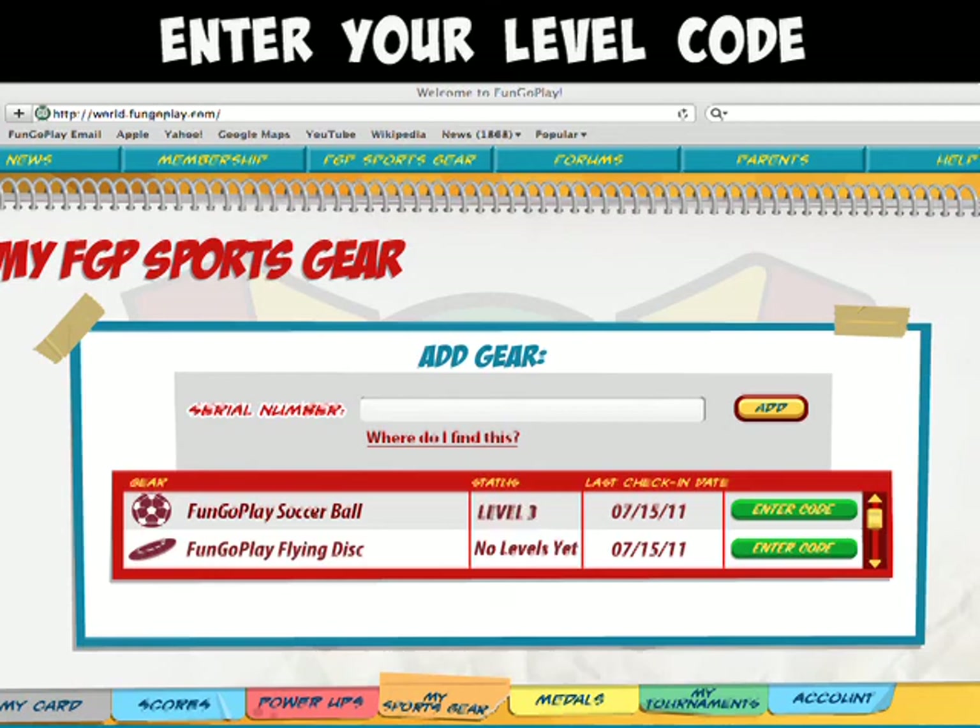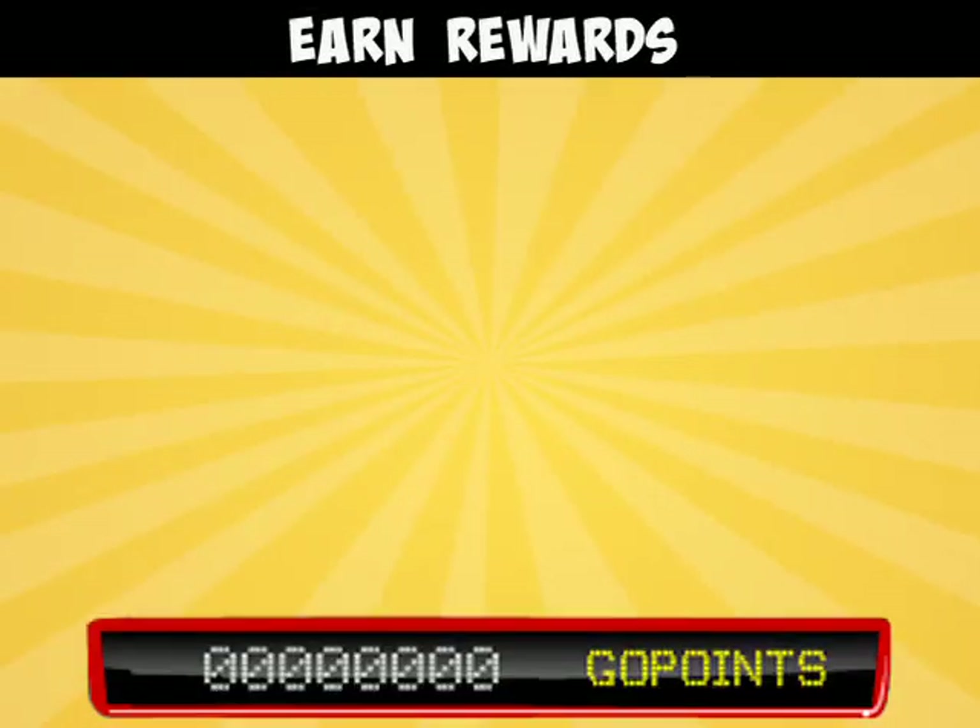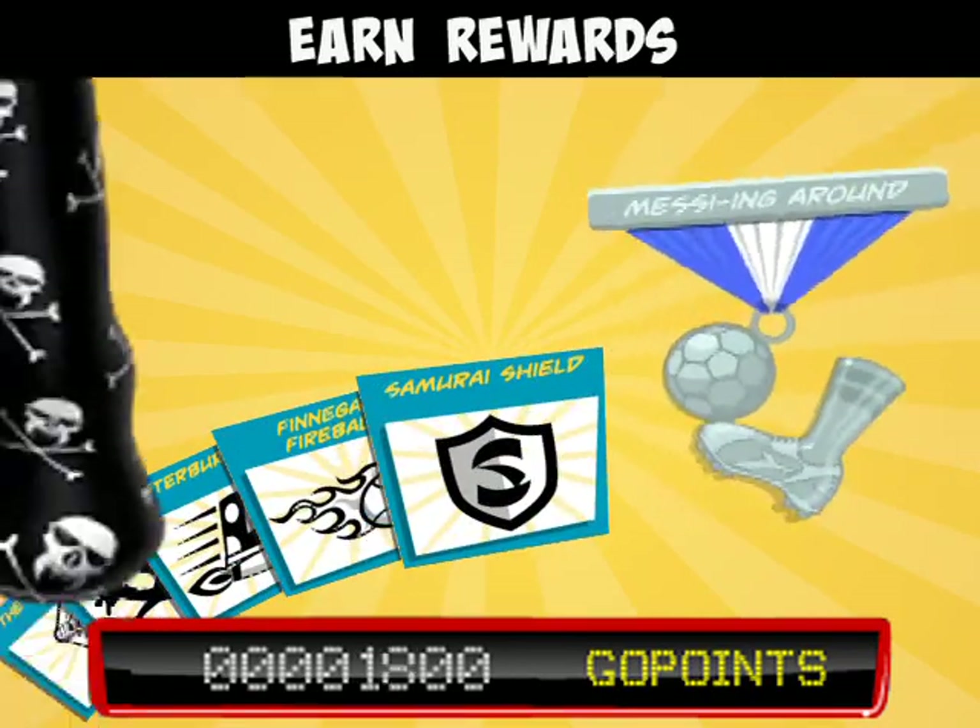Enter that code number into your stat book page and click Add. That's it. Now you can get all sorts of great rewards: extra go points, power-ups, medals, and exclusive stuff.